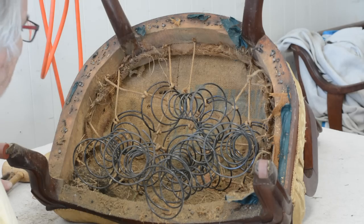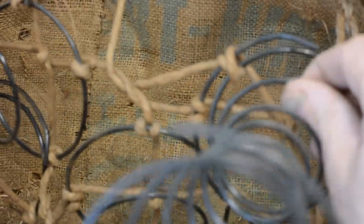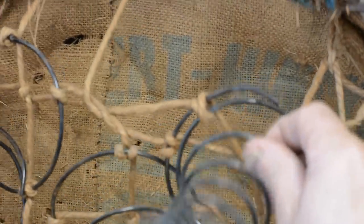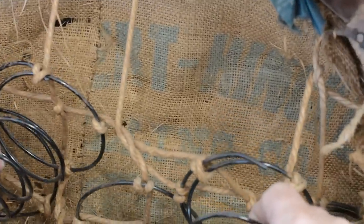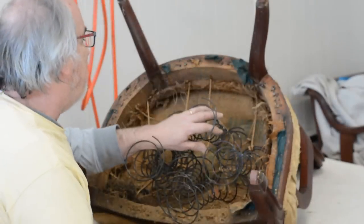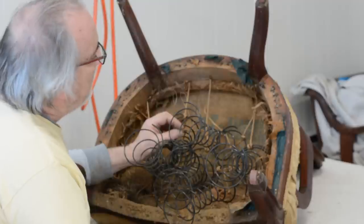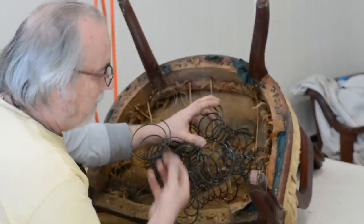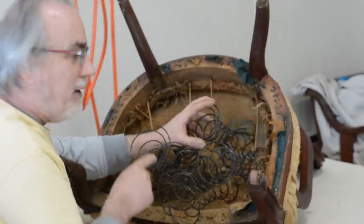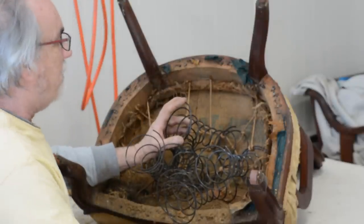Another thing I like about older furniture — you never know what you're going to find. I found some writing here. I'm not sure if I can read it — it's probably a sack company. I'm making a determination: sometimes the tops of the seats have been retied recently and you can tie the bottom of the springs and web over that. But the top twines are no longer useful either, so I'm going to have to take these springs out.